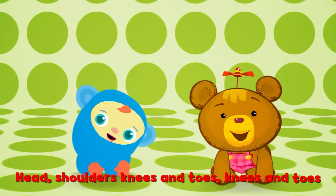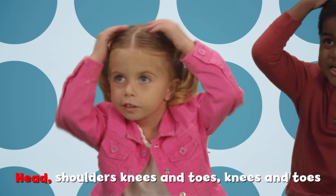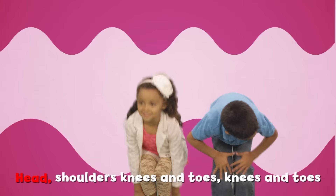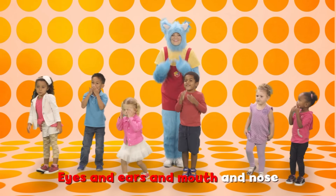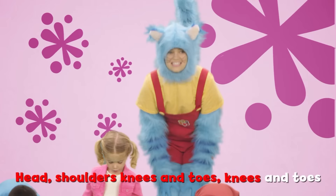And for the last time — head, shoulders, knees and toes, knees and toes. Head, shoulders, knees and toes, knees and toes. Eyes and ears and mouth and nose. Head, shoulders, knees and toes, knees and toes.